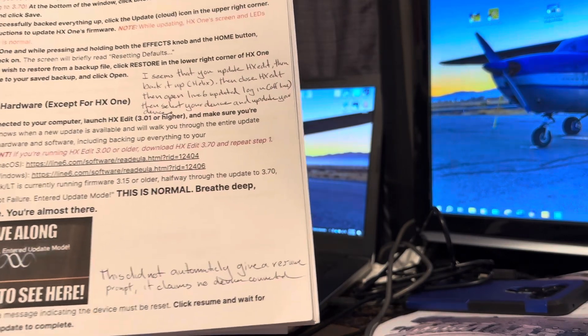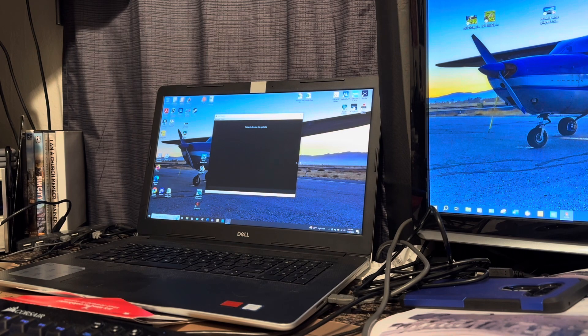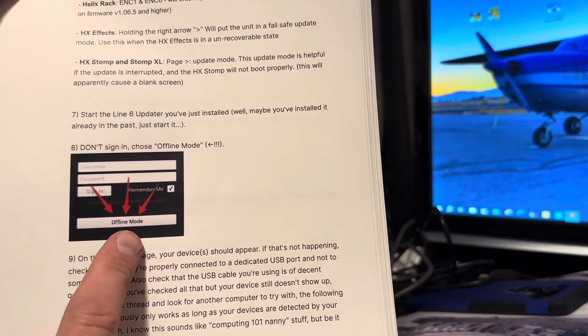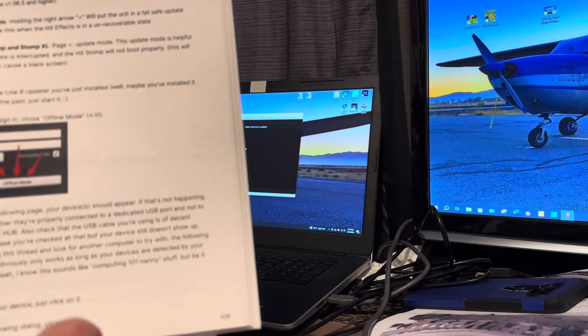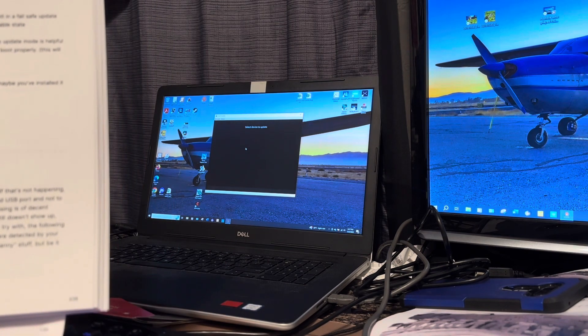So what did fix it? After much searching, I found somebody that talked about using your Line 6 Updater and using it in offline mode. The updater is what would find my Helix Floor — HX Edit just kept saying disconnected. It also talked about offline mode, and I think that was a huge key. So you need to make sure that your Line 6 Updater is current. You do have to go to the Line 6 website and click on it and update that.